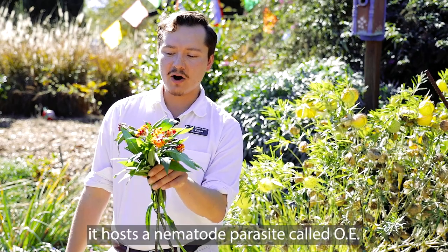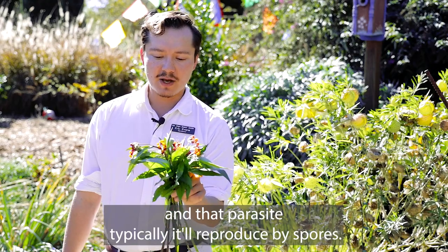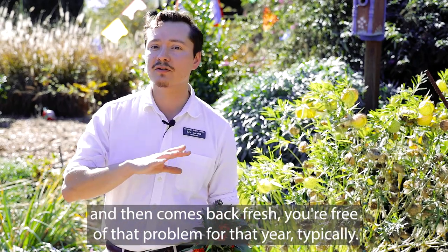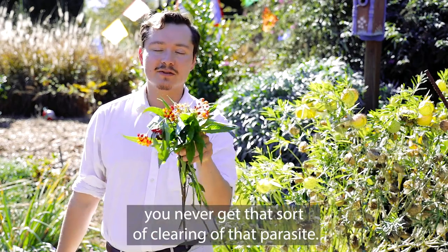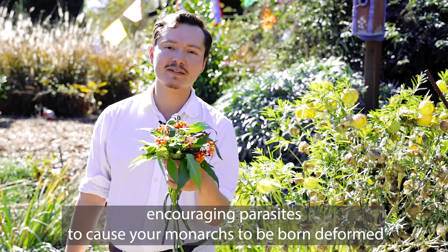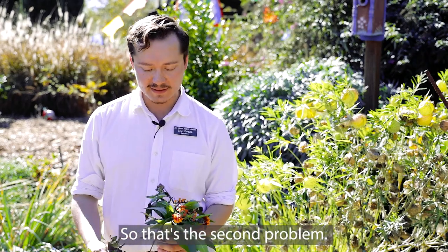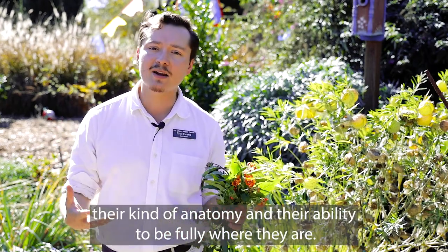The second problem with Asclepias curassavica is that it hosts a nematode parasite called OE. That parasite is typically spread by spores, but when a milkweed plant goes deciduous in the winter and comes back fresh, you're free of that problem for that year. Because this tropical plant never goes dormant, you never get that clearing of the parasite, so you can be actively encouraging parasites that cause your monarchs to be born deformed or smaller than they need to be to migrate as far as they must.